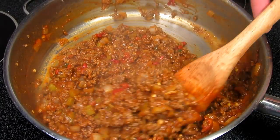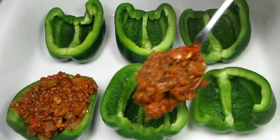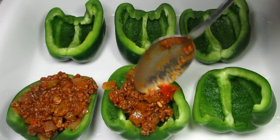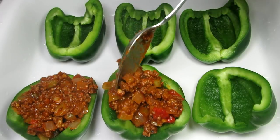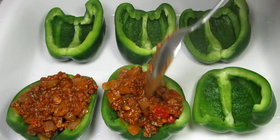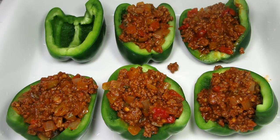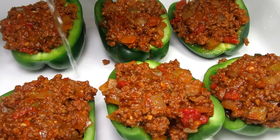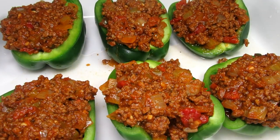I have my oven preheating to 375 degrees Fahrenheit. I have three nice bell peppers that I cleaned, halved and removed the seeds. I'm scooping and evenly dividing my Sloppy Joe mixture into the bell pepper cups — just do the best that you can. I'm adding about a quarter cup of water to the bottom of the pan to help steam the peppers. Covering with foil and baking at 375 degrees Fahrenheit for 30 minutes.